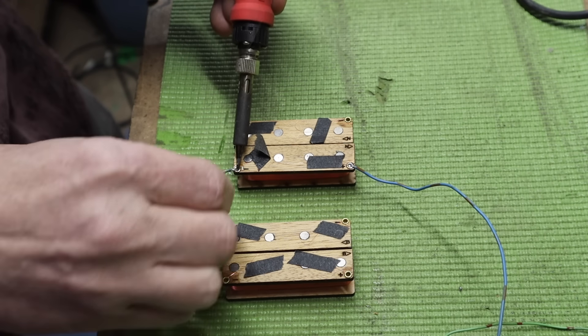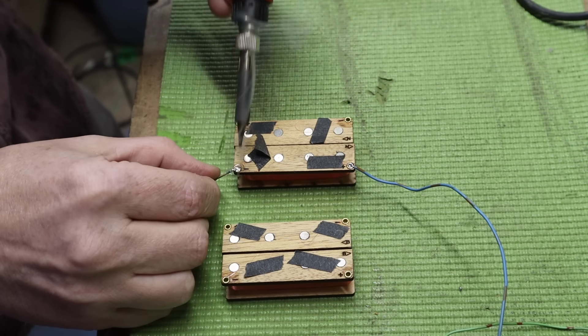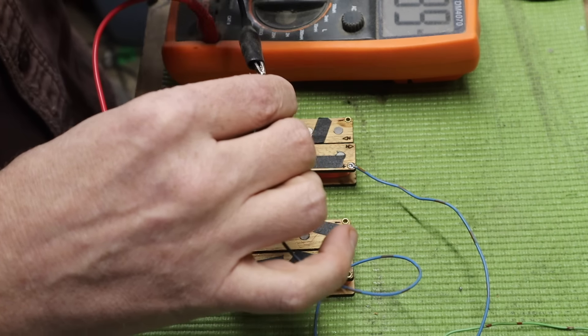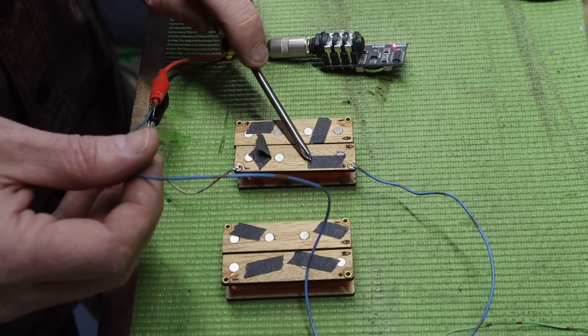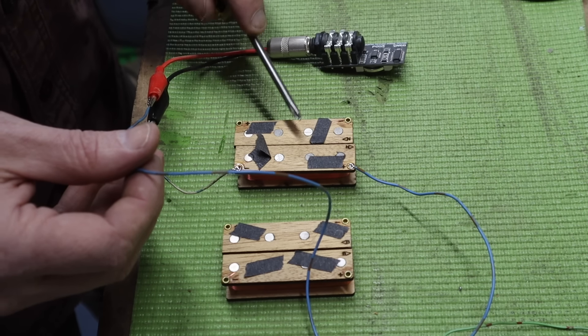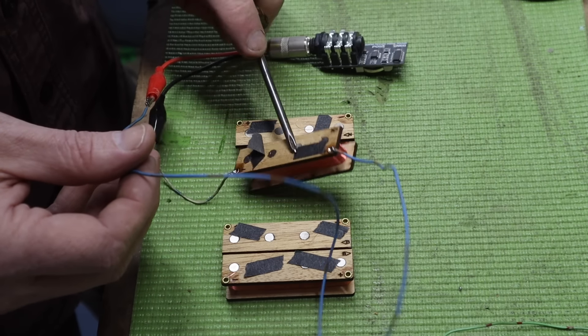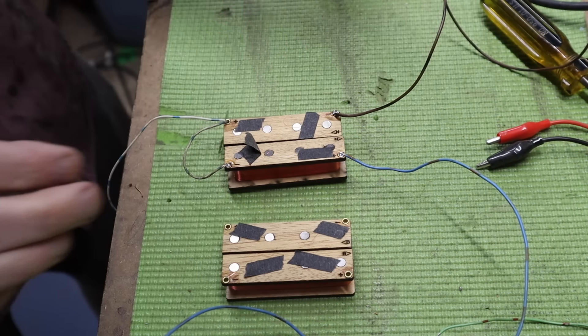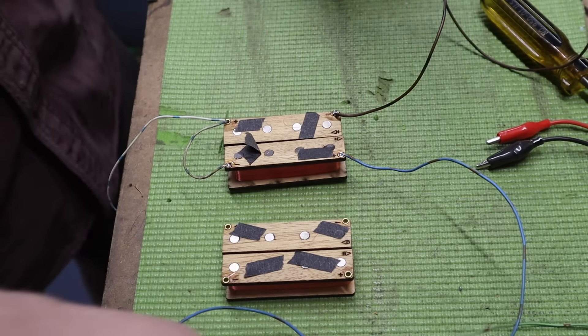I solder on the leads and check them to make sure I have resistance. I also want to check the phase of the pickups to make sure I'm running the direction properly. I have a really cool tool from Aneau Audio where you can connect it and touch the magnet with metal and see the phase of the pickup, so I don't accidentally wire them out of phase, which is easy to do.